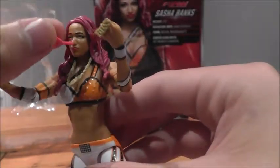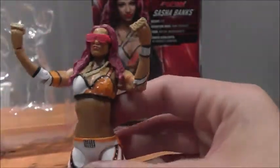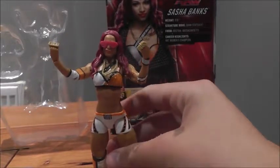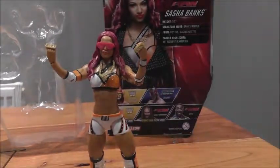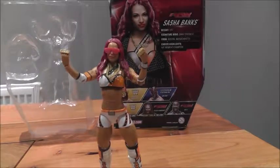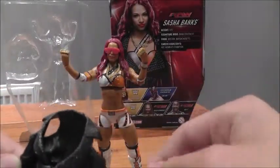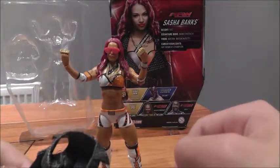Obviously all the accessories look awesome. And when you put the sunglasses on, this looks like Sasha so much, literally. But obviously when you keep them off it doesn't really look like her. Obviously if you do stop motion and you're a stop motion channel you have them off anyway. But anyway, I'm going to get this awesome jacket on — which says SB. They've gone to so much detail with the jacket.